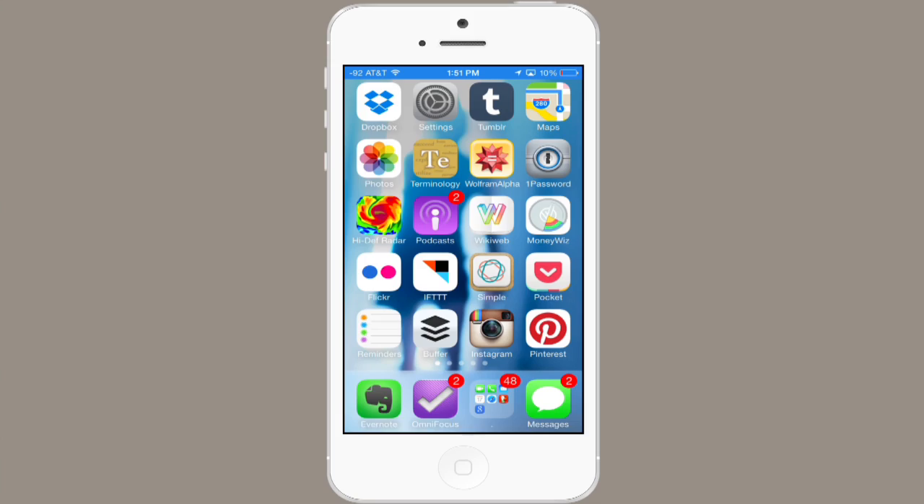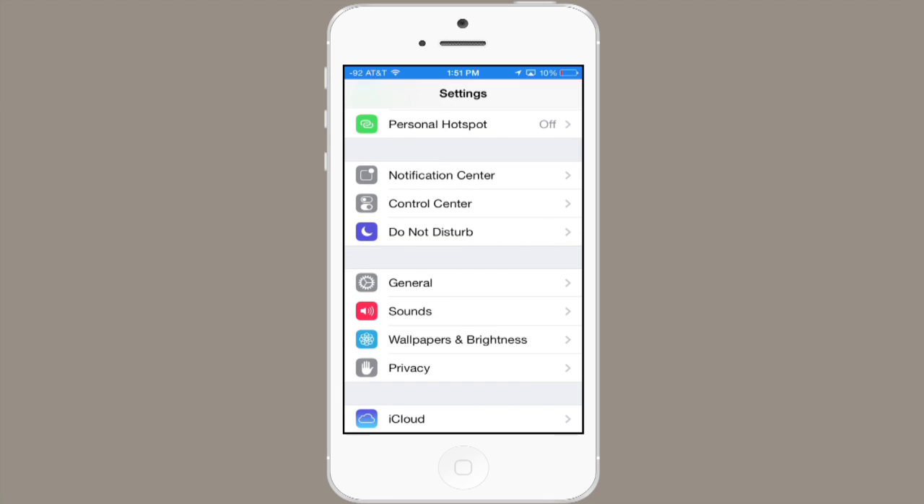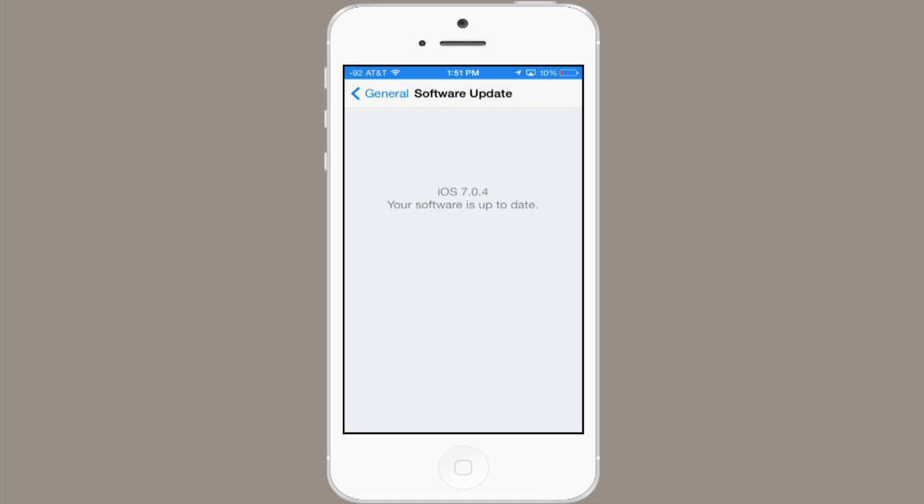In order to update, you go to Settings, then scroll down a little bit until you see General, and then at the top, tap Software Update. This will check to see if your software is up to date, and if it is not, you'll see a button at the bottom which says Install Now.